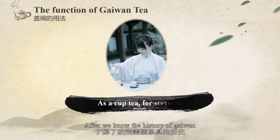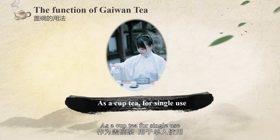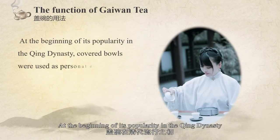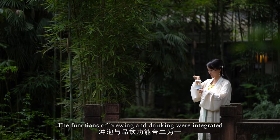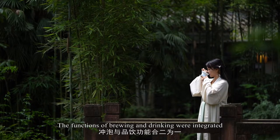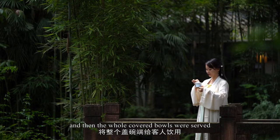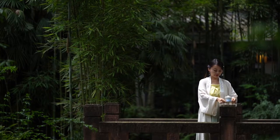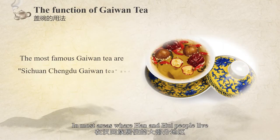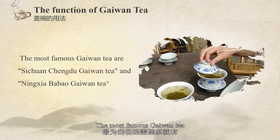After learning the history of Gai Wan, let's look at its functions. As a personal drinking vessel, the cover bowl was popular at the beginning of the Qing dynasty. The brewing and drinking functions were integrated — tea was put into the cover bowl, and the whole cover bowl was served to guests for drinking, which is what people call cover bowl tea. The most famous Gai Wan teas are Sichuan Chengdu Gai Wan tea and Lin Xia Ba Bao Gai Wan tea.